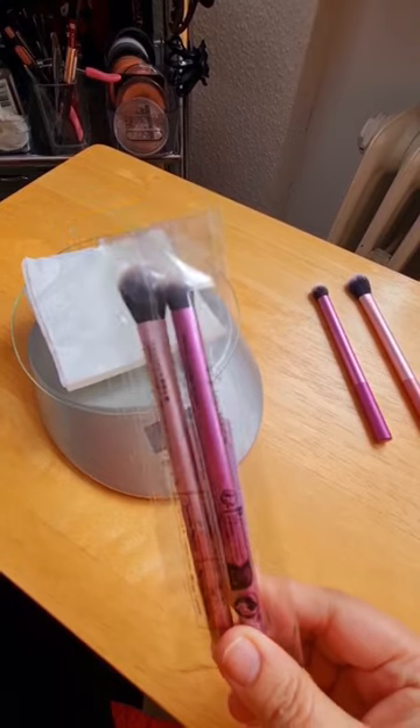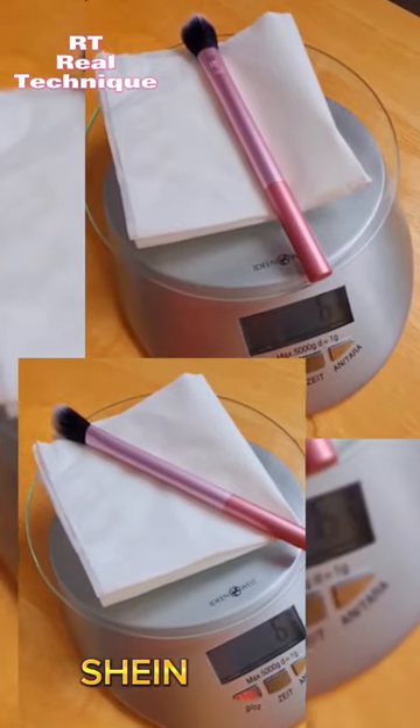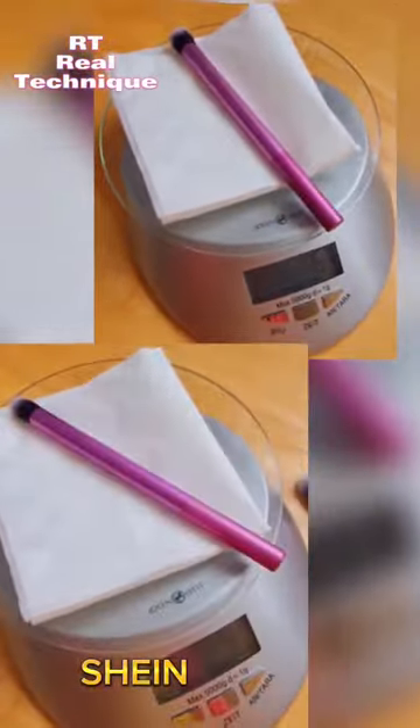These are real technique brushes. I even weighed them. Each of the originals weighs 6 grams. And guess what? The Shein ones weigh 6 grams each also.